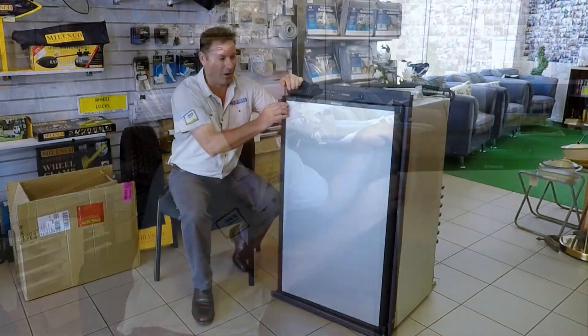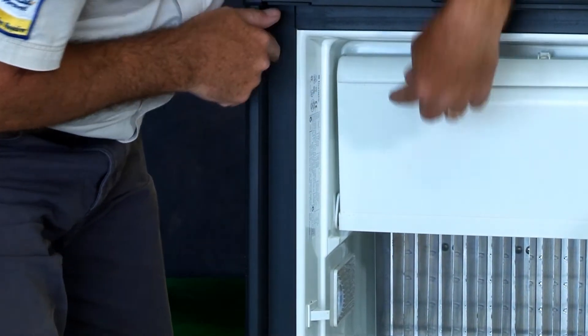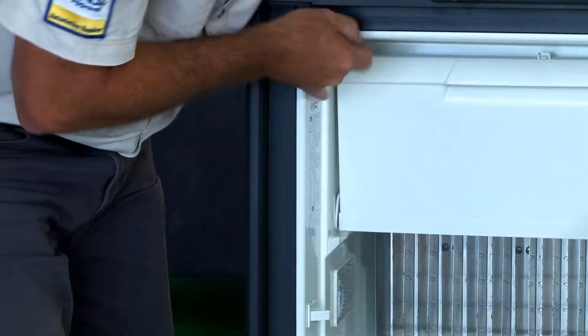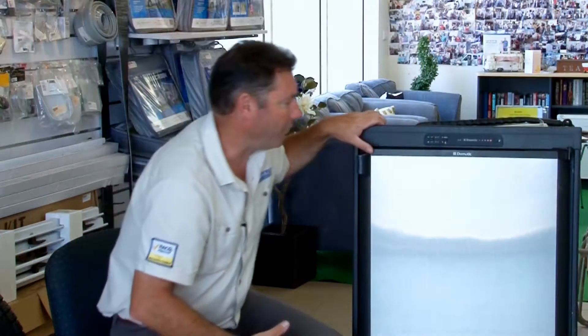In Australia, when you open your fridge door, there'll be a little sticker inside — in this case it's just here — and it says climate class. This says this is a T-rated fridge. T-rated means it's a tropical rated fridge, so the fridge is designed to operate at 43 degrees, and at 43 degrees the fridge temperature will be 5 degrees.